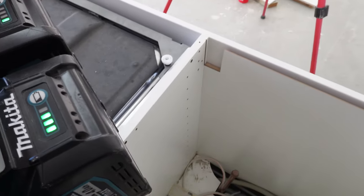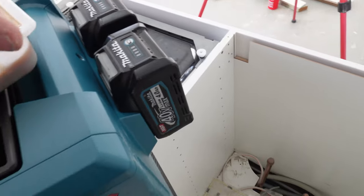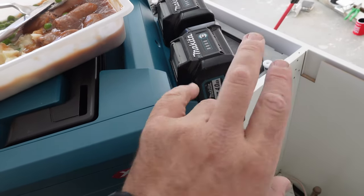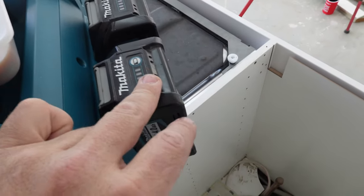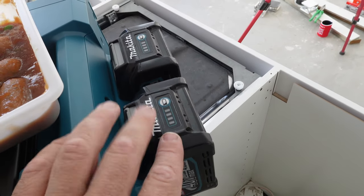We are down to pretty much a whole battery gone. It would be interesting to see how much longer it can go. I might even do another test where I just cook something for over 15 minutes and see if it gets more, because if that was only 10 minutes, I reckon you might be able to get a bit more out of it.